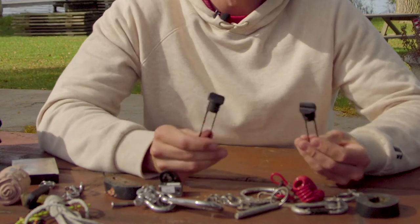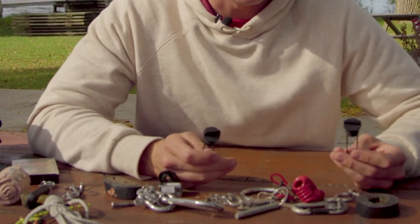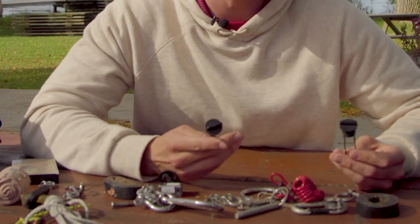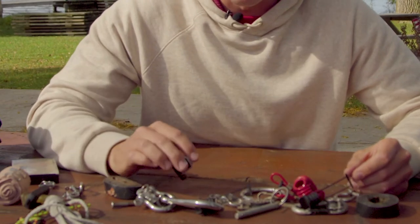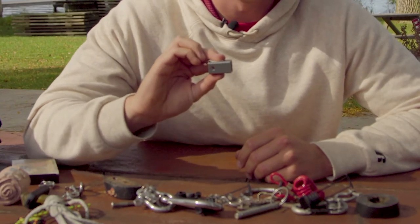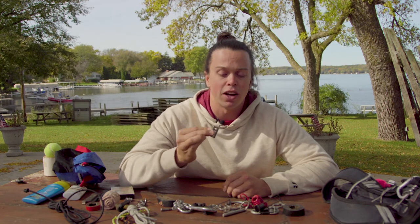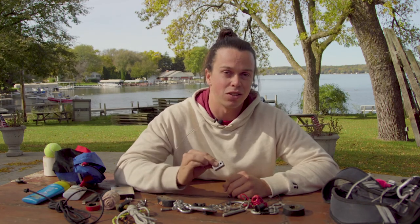We also have some plugs, which are great to carry on the boat if you don't have duct tape or can't keep your finger in the plug while you're sailing. We have a gooseneck fitting as well for the 420 — this one is super important to carry with you, especially on 420s or boats with this type of gooseneck fitting, because it's very hard to replicate safely with just shackles and pins.